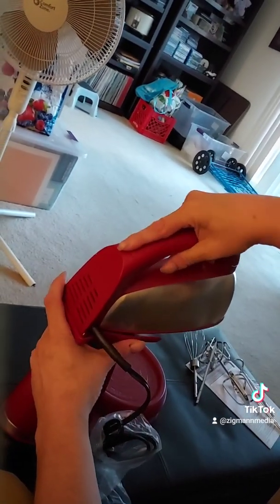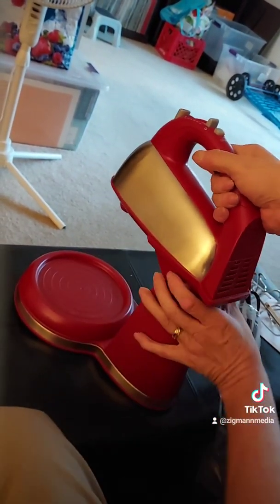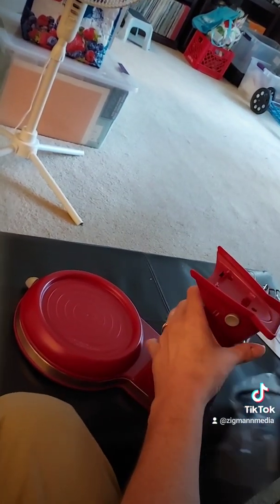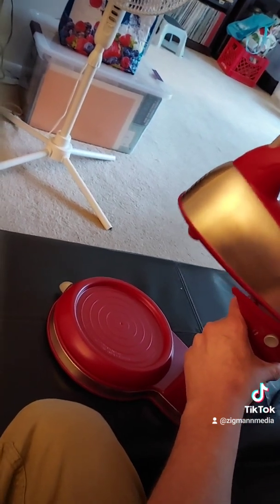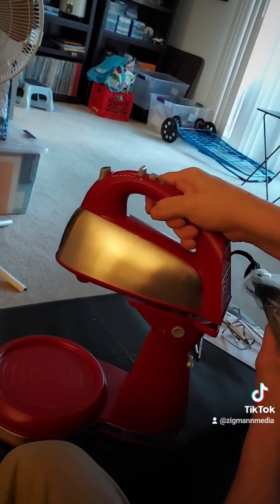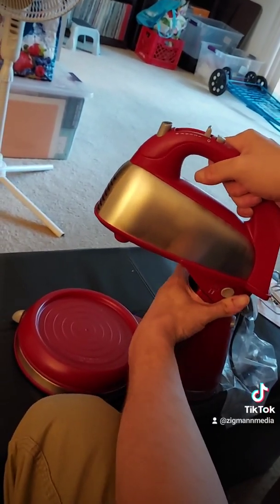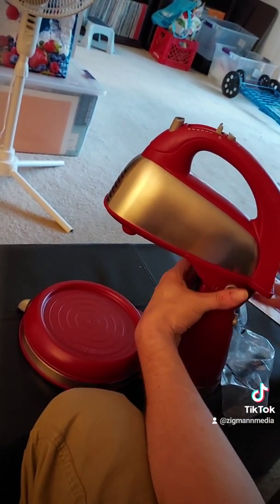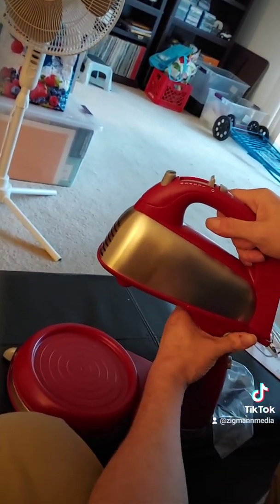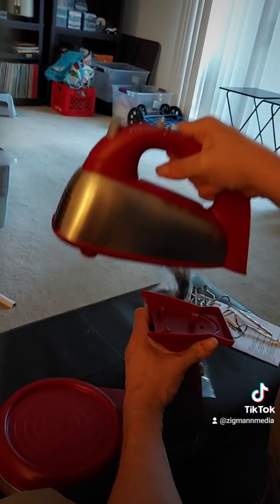It just slips in like so. And then if you want to use it as a regular mixer, you just push this little button here and it pops out. You have to push it in hard — and it pops out. So I didn't push it in hard enough the first time.